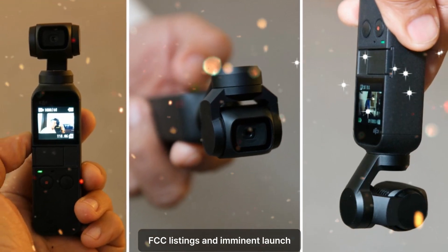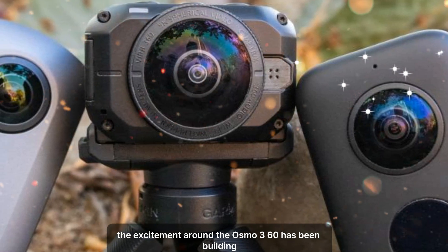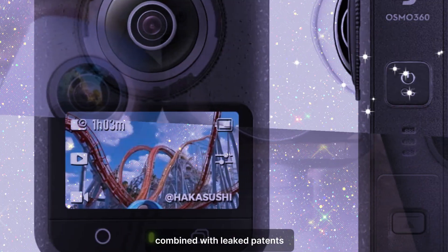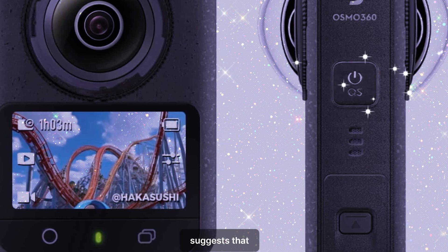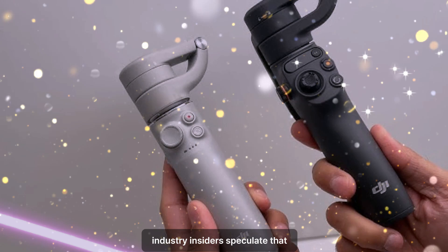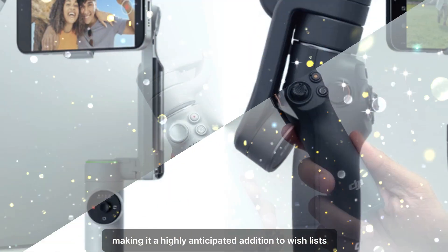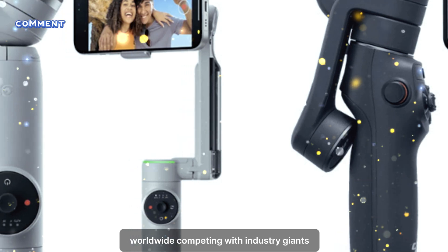FCC listings and imminent launch. The excitement around the Osmo 360 has been building, thanks in part to a recent FCC listing under the code OQ1. This listing, combined with leaked patents and testing reports from early September, suggests that the camera is nearing its official release. Industry insiders speculate that DJI plans to launch the Osmo 360 just in time for the holiday season, making it a highly anticipated addition to wish lists worldwide.